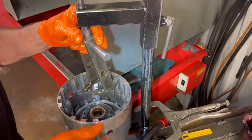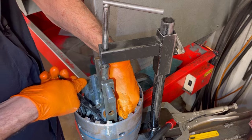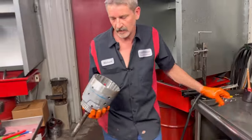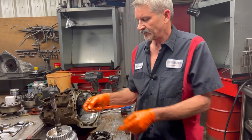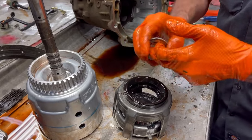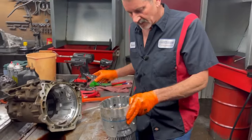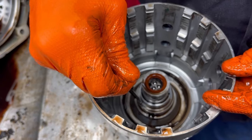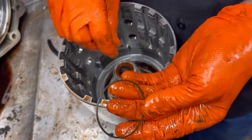Now this little bearing right here on top — you want to really check this out. This thing will cause all kinds of whine problems in park and neutral. You might think it's a pump and it's not — it's physically this little bearing right here, so really pay attention to that. Also down in here in the bottom you have a little green O-ring in this groove right there. It will be in your overhaul kit but it is in there and you need to replace it. Then you have your lube seal.